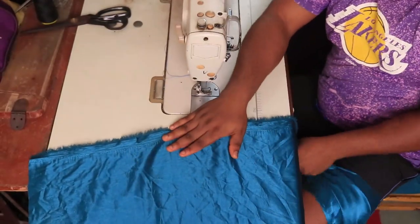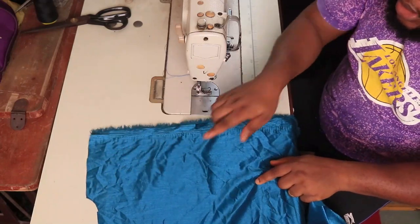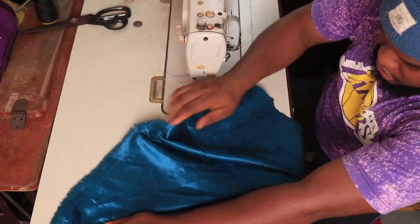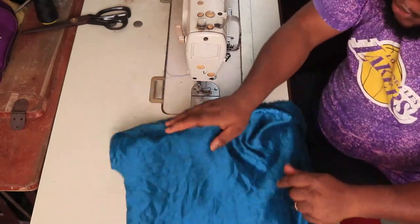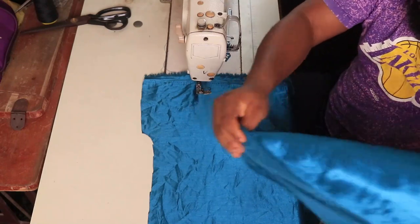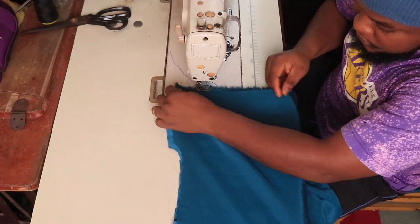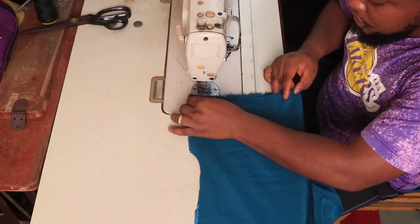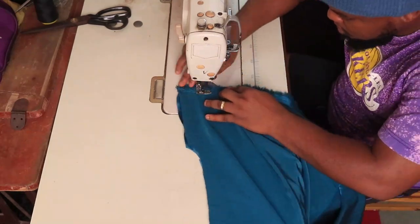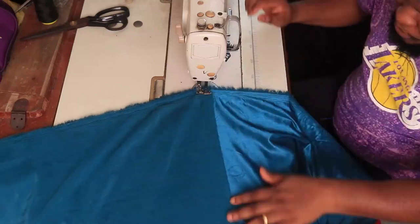Now we are on the sewing machine. You can see the back piece on the machine and the full back piece on the table. Pick up the side of the front that corresponds with whichever side of the back you're working on, place it front facing front just as I am doing, and then stitch across. You can see me joining the front to the back at the shoulder, stitching until I get to the end.